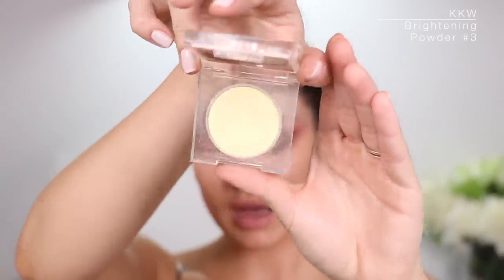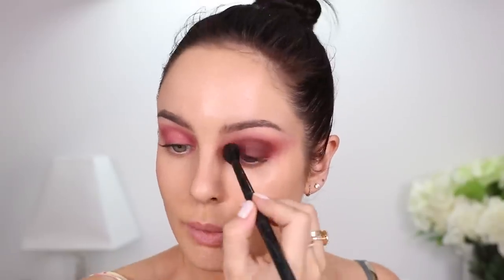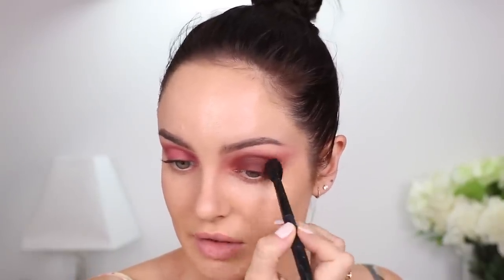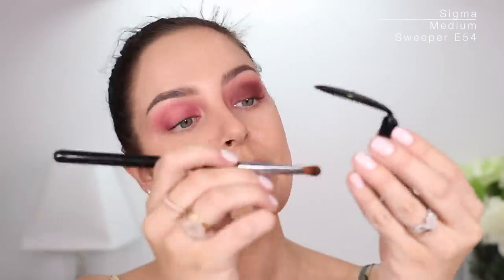Something I always like to do: the KKW Brightening Powders are really good for brow bone highlight if you want like a barely-there kind of product. I like it because it has shimmery reflective pearls in them but it's super natural. I'll put that on my brow bone, then blend it out, and under the eye as well. I'm gonna take a little stiffer brush — this one is Sigma Medium Sweeper E54 — and pick up some of that.